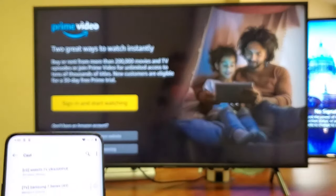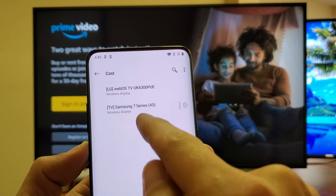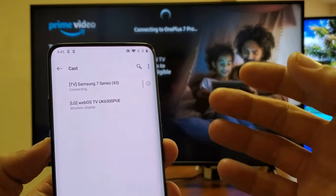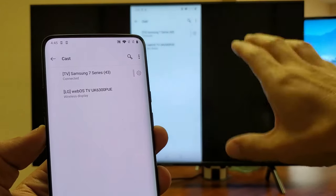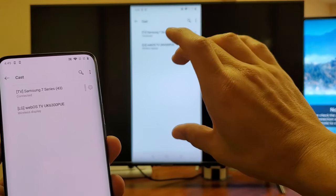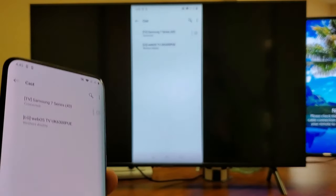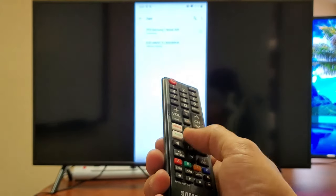I'm going to connect to the one directly in front of us, which is my Samsung. I'll tap on Samsung and it says connecting — it's going to connect automatically. Now, if this is your first time connecting to your particular TV, you'll get a little message that pops up on your TV asking if you allow your OnePlus 7 Pro to connect. You'll need to grab your remote and click Accept. That only happens the first time you ever connect your phone to your TV.